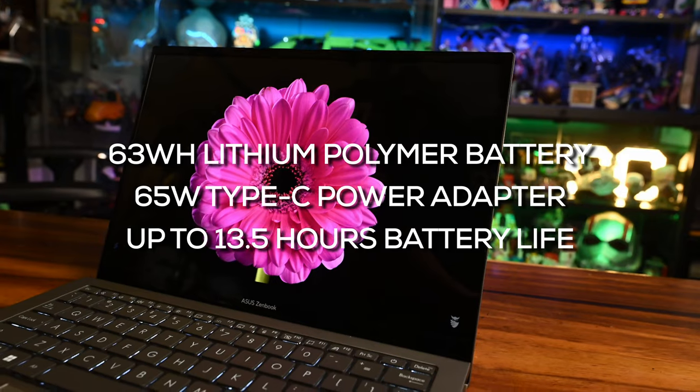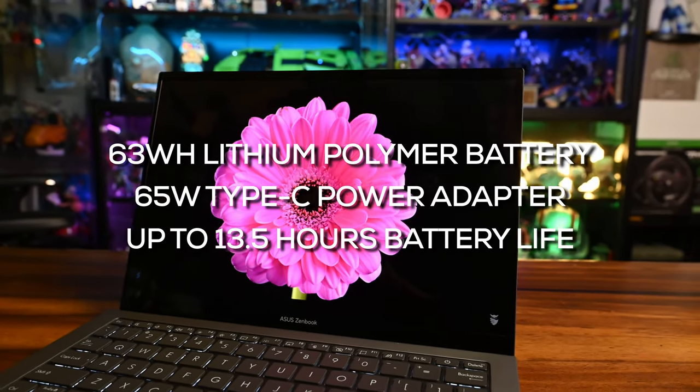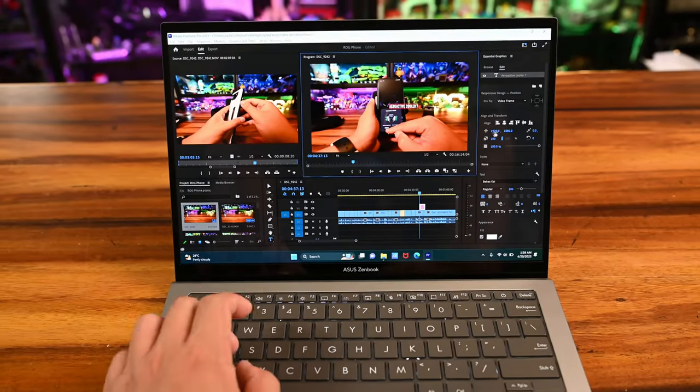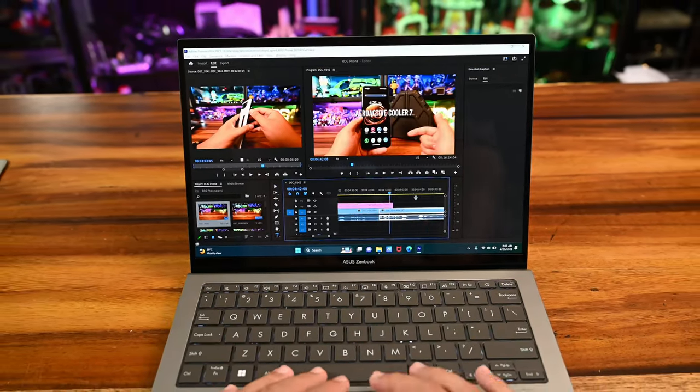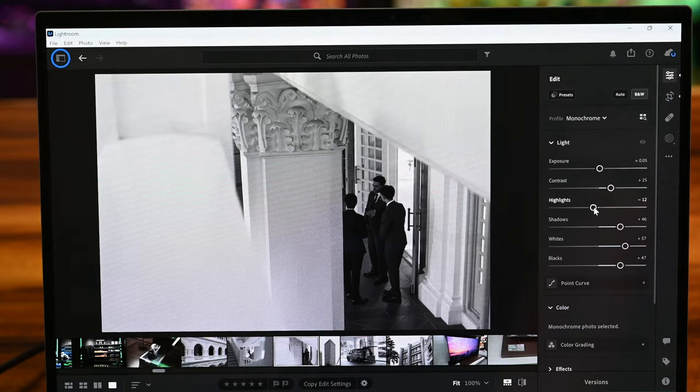With performance comes battery life, and that's pretty much the most important aspect of an ultrabook — and the S13 really delivers. It comes equipped with a 63Wh battery, offering about 10 to 13 hours of battery life depending on how power-hungry your apps are and what type of workloads you're working with. The S13 provides more than enough battery life to cover at least a full day of work and play.